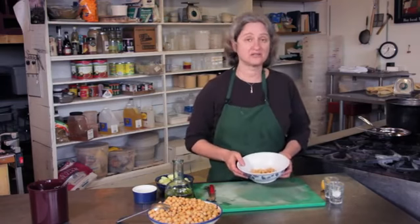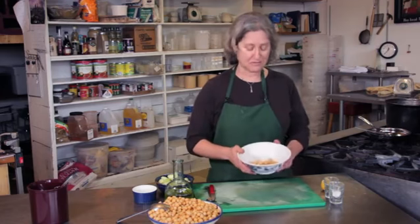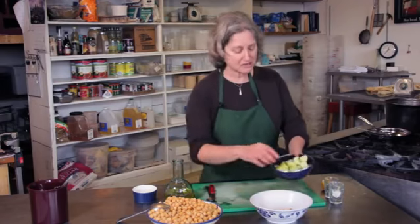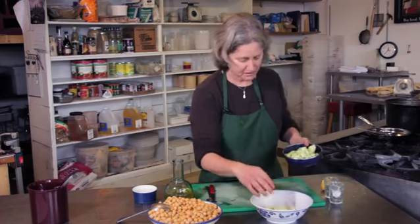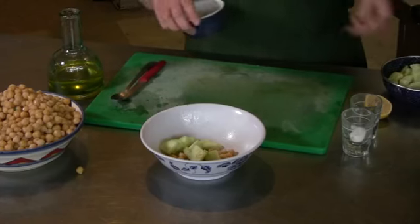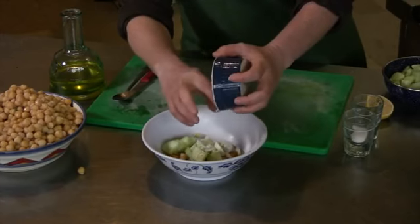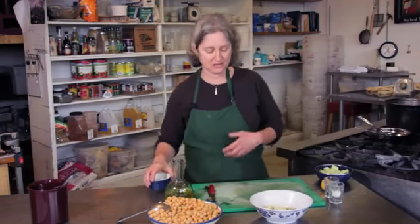It just makes them more digestible, the pre-soak, and it just makes them cook faster. So garbanzo beans. I'm going to add some chopped cucumber, and also some chopped fennel. Here's just the lower part of the fennel — I don't use the stems because they get kind of woody.